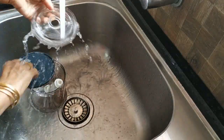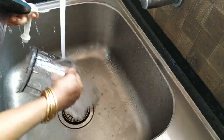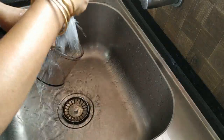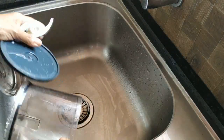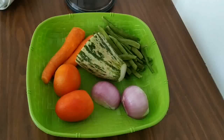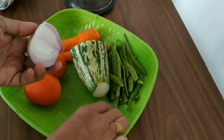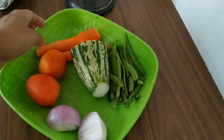We will remove the zucchini, then we will add the zucchini. I will cut the vegetables in the kitchen. I will cut the vegetables — this is the best part of this dish.